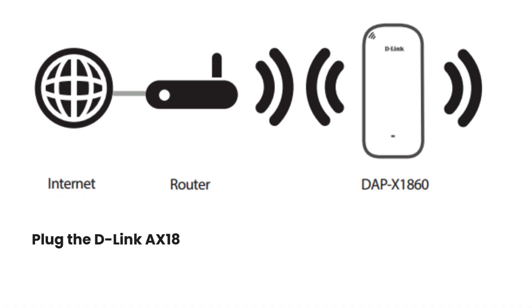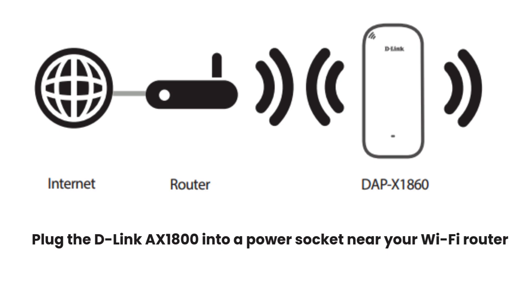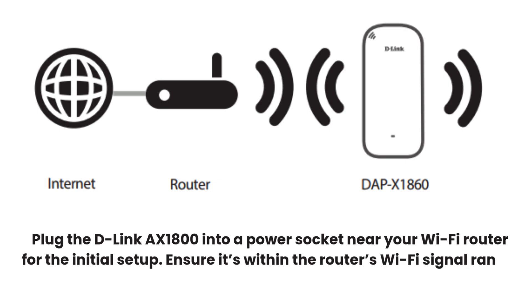Plug the D-Link AX1800 into a power socket near your Wi-Fi router for the initial setup. Ensure it's within the router's Wi-Fi signal range.